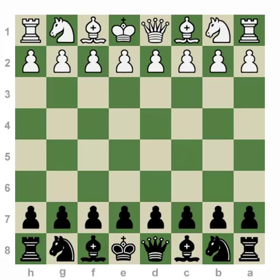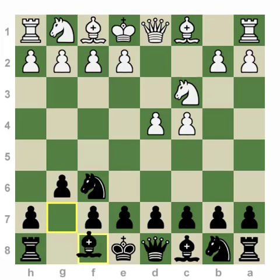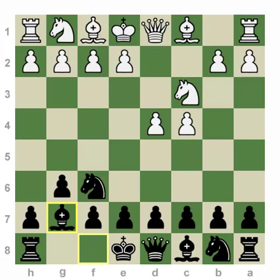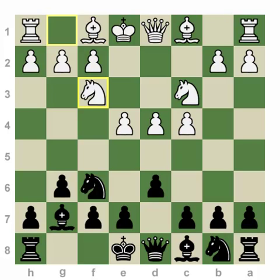Na6 is a classical variation and it starts after d4, Nf6, c4, g6, Nc3, Bg7. One thing I like about the King's Indian is that you can pretty much play it against any move order as white. White can start with Nf3 or c4, but eventually both sides get to this classical setup position.